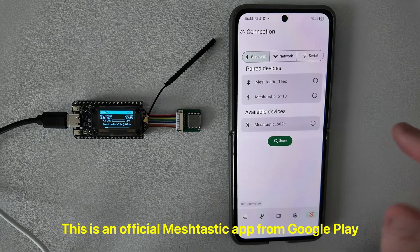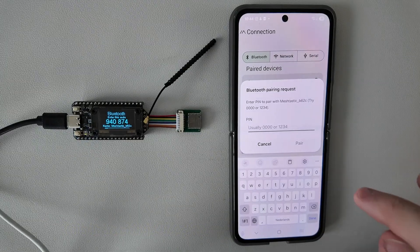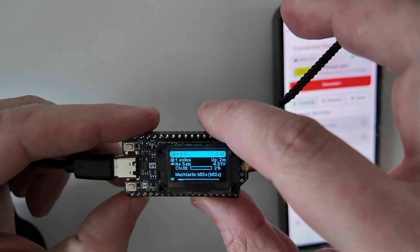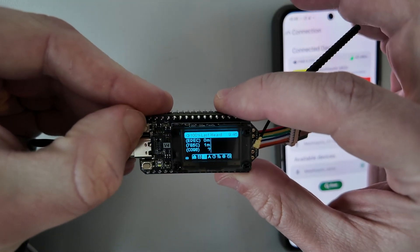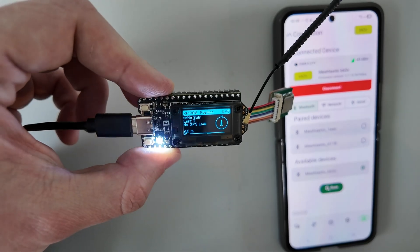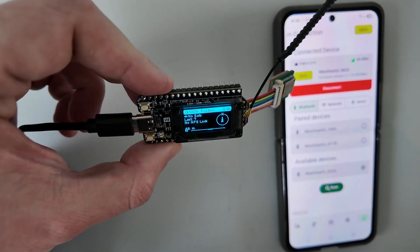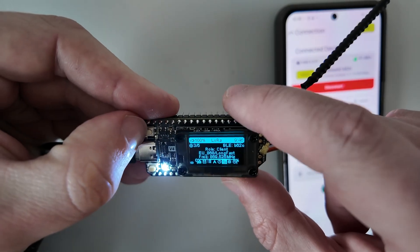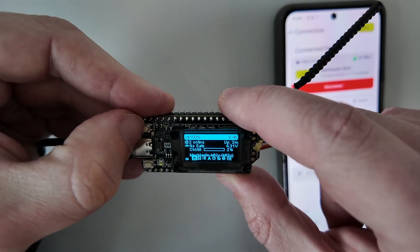The board is restarting now. Here we can see a new available device. I can enter the code shown on the screen to pair it. Now we are connected to the network. I can navigate the board using the programming button. Here I can see different nodes. I'm testing this in an apartment so there is no GPS lock because GPS needs an open area — I can move it near the window. We can see all the menus and the configuration. We are ready to go.